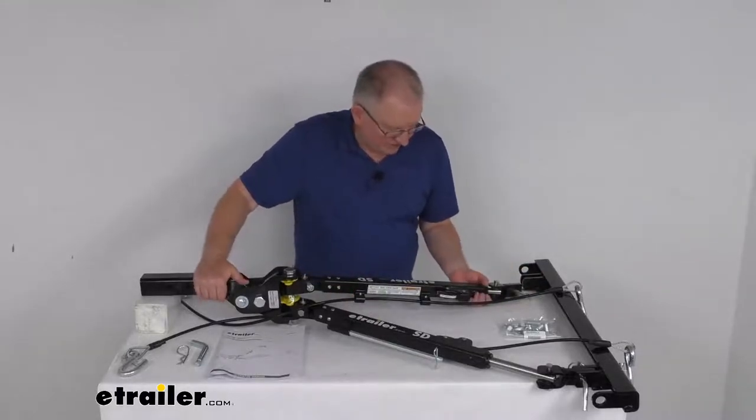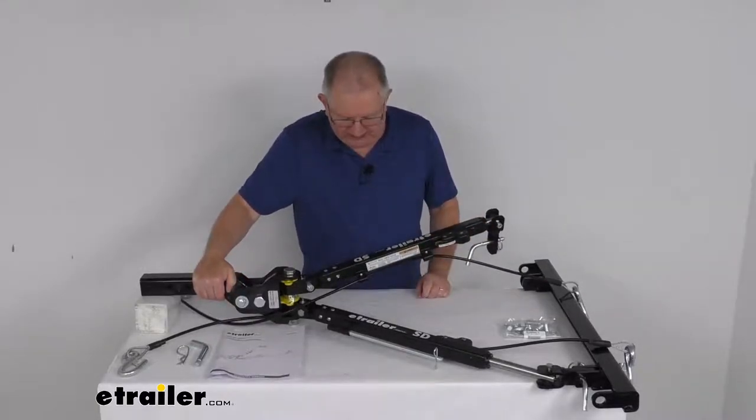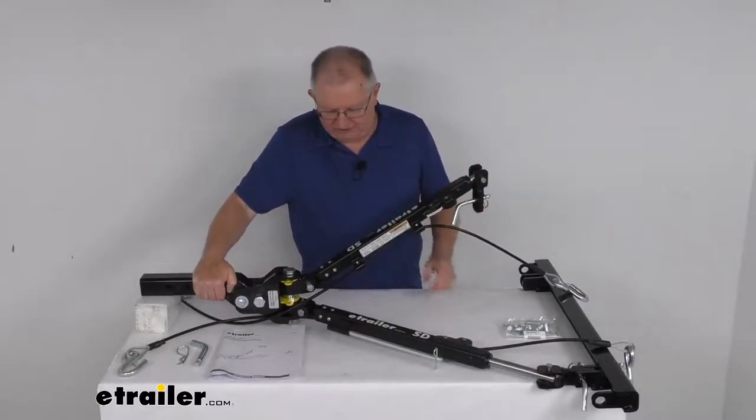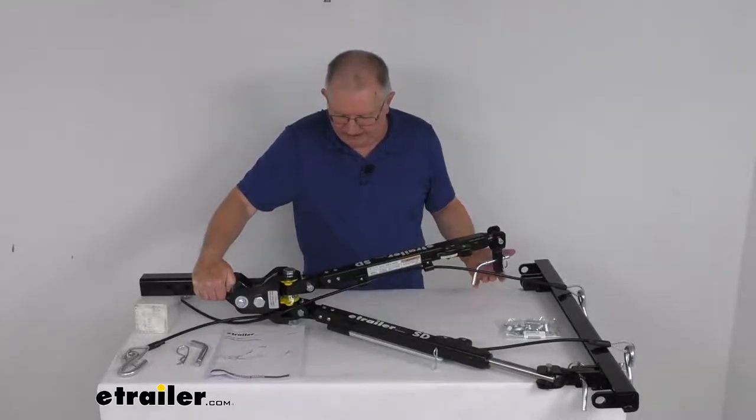Just to show you what we're talking about — if you look at these arms here, you can see if you lift it up and let it go, it'll stay in that position. If you lift it up even a little bit further, it'll stay in that position. And then if you lower it down, it'll stay just like that wherever you need it to.